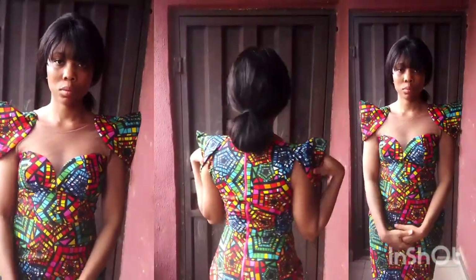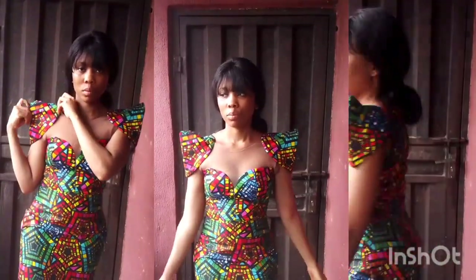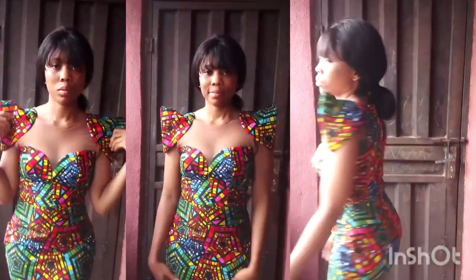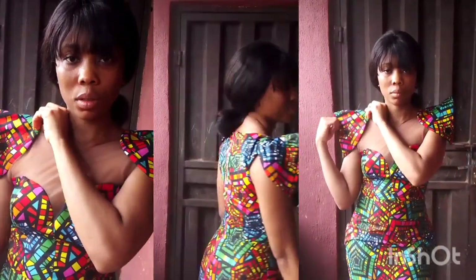Hey guys and welcome back to the channel. On today's tutorial I'll be sharing with you how I made this deep neckline for a stair gown with a cone sleeve. If it's your first time viewing my channel, please hit the subscribe button. If you're a returning subscriber, thank you. Let's start.